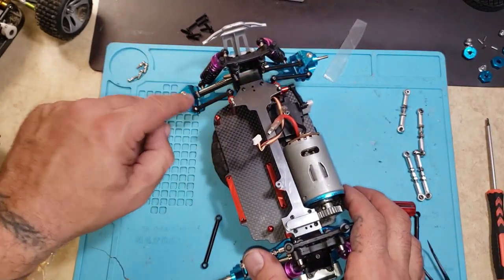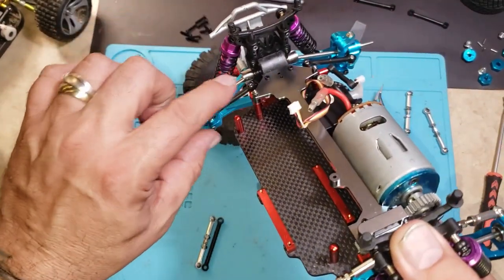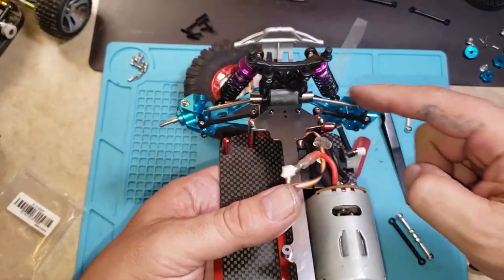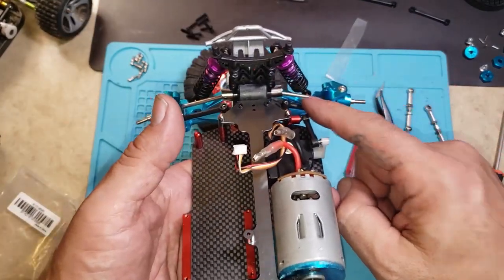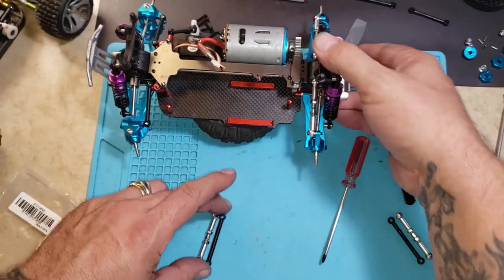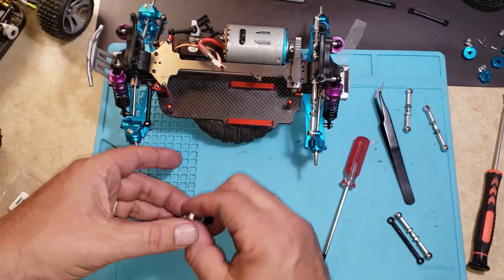I'm gonna get these all removed real quick and I'll be right back. Okay, I got all my front camber ball joints out right here and these ones here. These were a lot easier to remove, but I like to do them step by step so I don't have to drop this doggy bone. So I'm gonna do these upper camber links and then I'll do these links here. I've already kind of got them going and I have my line shooting to the inside.